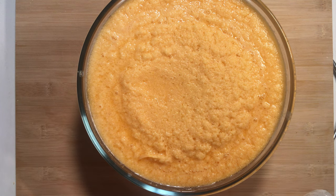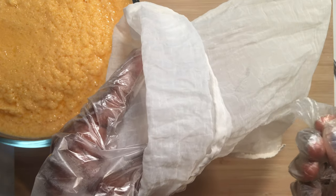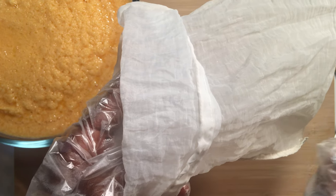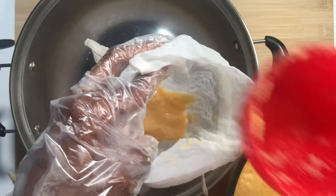With the help of a cheesecloth — or if you don't have a cheesecloth, a nut milk bag or chiffon cloth can help you squeeze out the water — so you can get enough fiber from it.